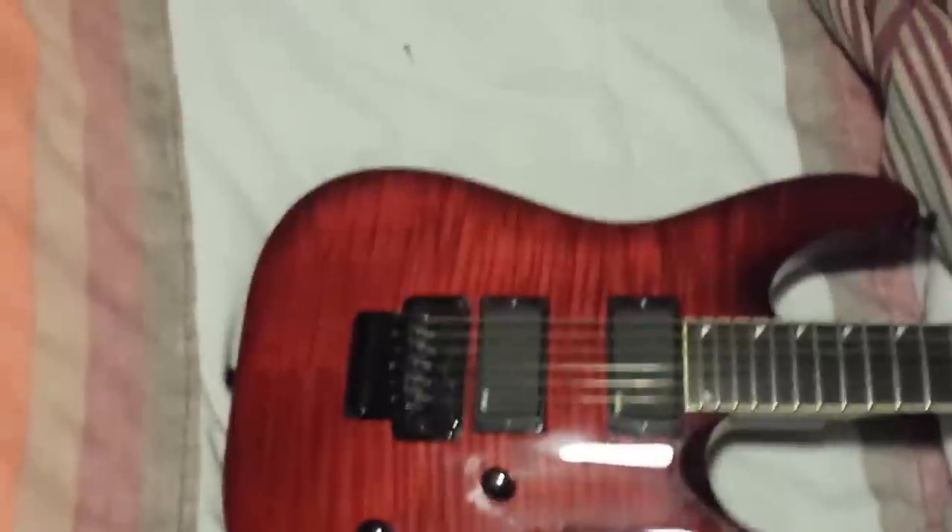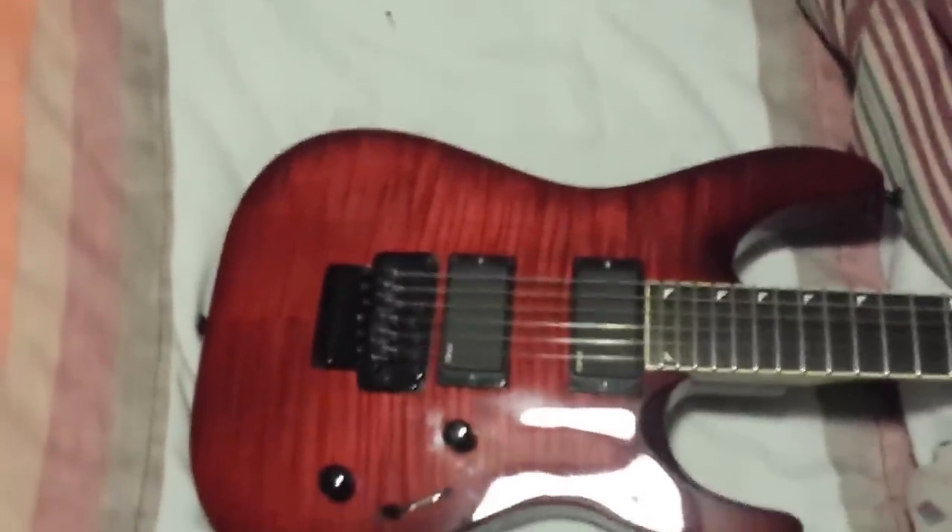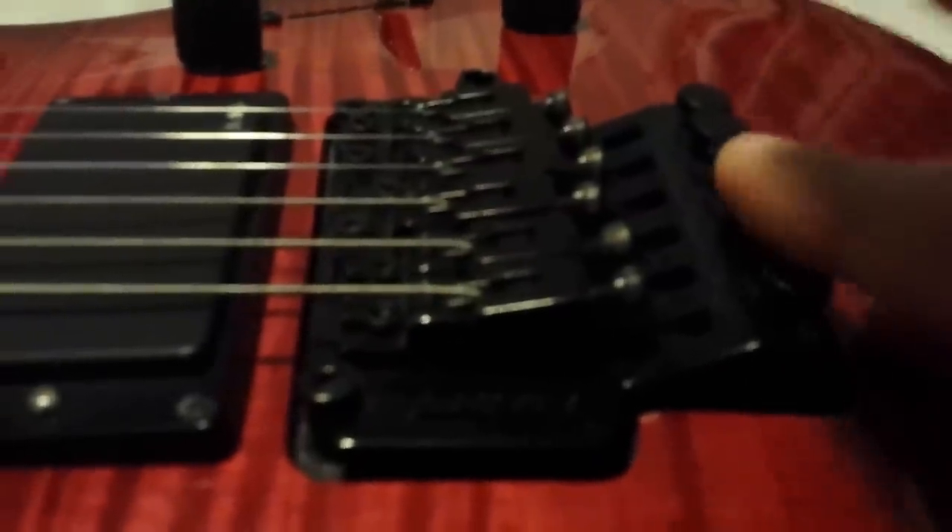I had a question about Floyd Roses — how do you keep them in tune? Setting them up is a bitch, at least the first time. So let me show you the top of it. When you're dealing with the Floyd Rose, the biggest thing is you want it straight across with the body — not pushing down like this, not up — you want it nice and flush.